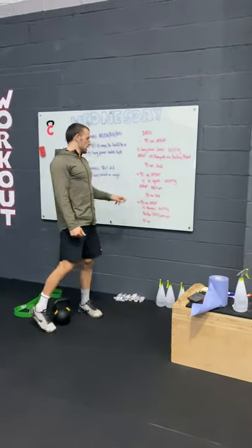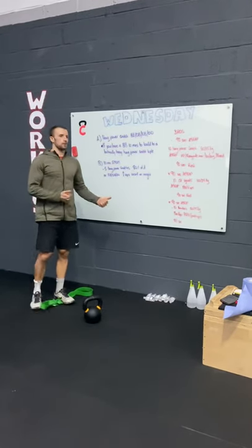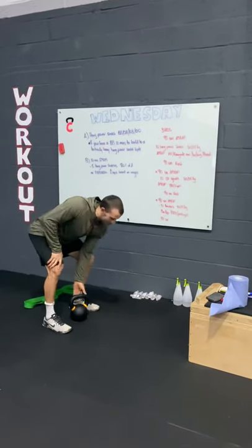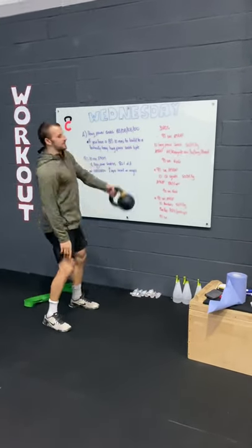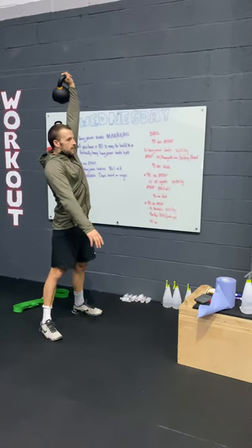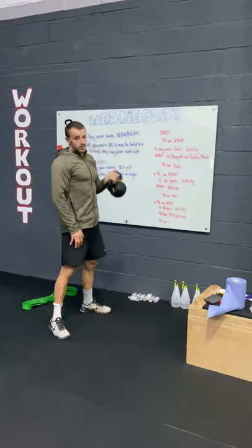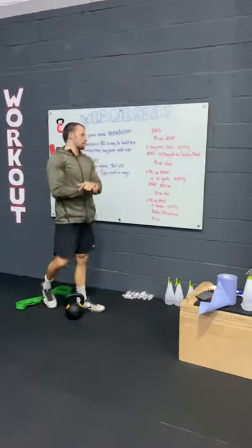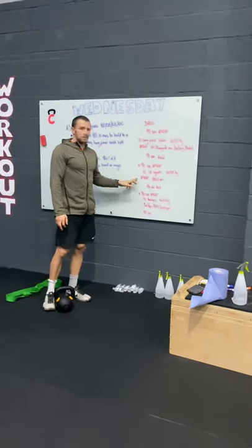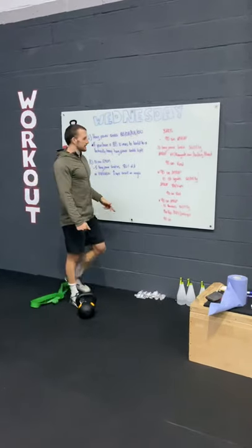Rest 90 seconds, then the second 90-second interval is overhead squats — 50 or 35 kilograms — with a barbell, kettlebell, dumbbell, or backpack, going overhead. Same thing: 10 reps. If using a single arm, do 10 reps on one arm, then switch the next round. Then AMRAP toes-to-bar or GHD sit-ups for the remaining time.